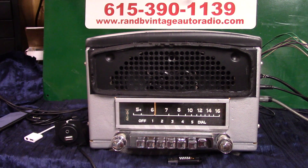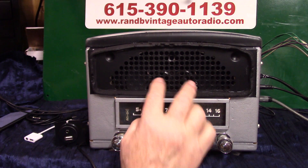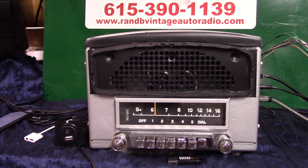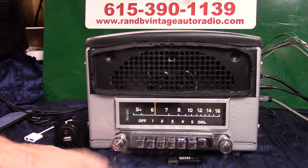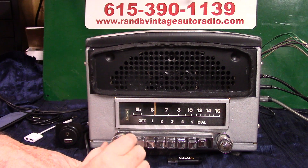Now I'm going to show you how to do your balance and fader. Since you've got a DVC right here, this one speaker is a full range stereo all built in one — you really wouldn't have to worry about balance that much unless you add kick panels. But you definitely want fader if you want to put speakers in the back.